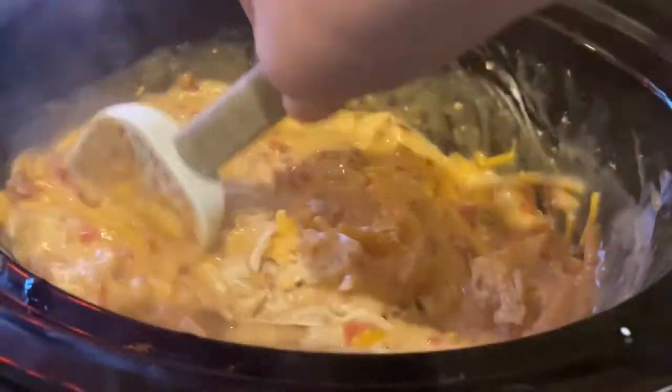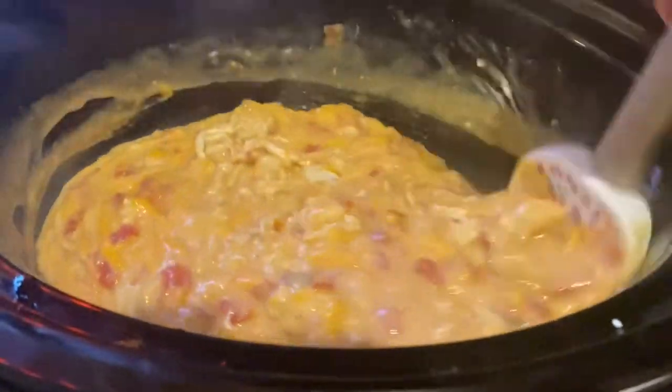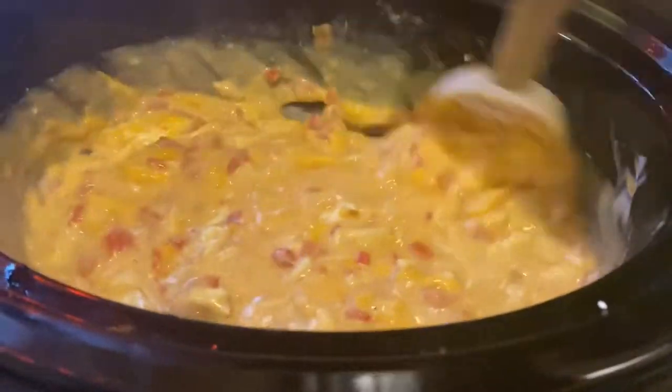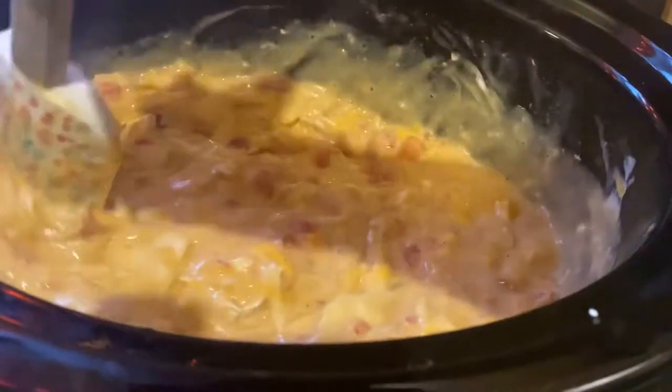I found this recipe on TikTok and when I saw it, I had to try it. I could not wait to eat this. My family absolutely loved it.